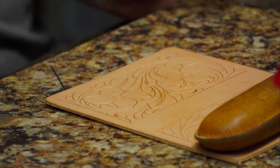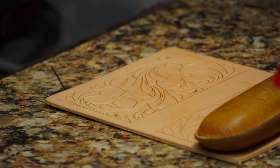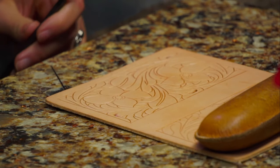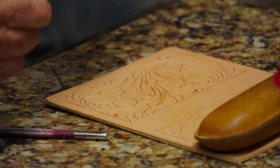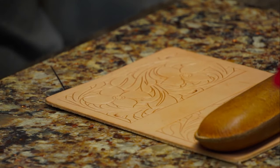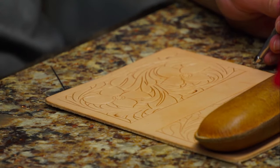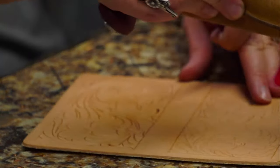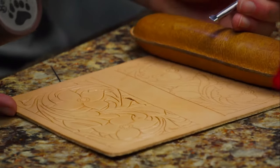Now we're ready to bevel our border. The border is always the first thing you bevel. Use the biggest beveler you've got. Bevel the border in - the border is supposed to act like a picture frame. Everything is behind and underneath that border.